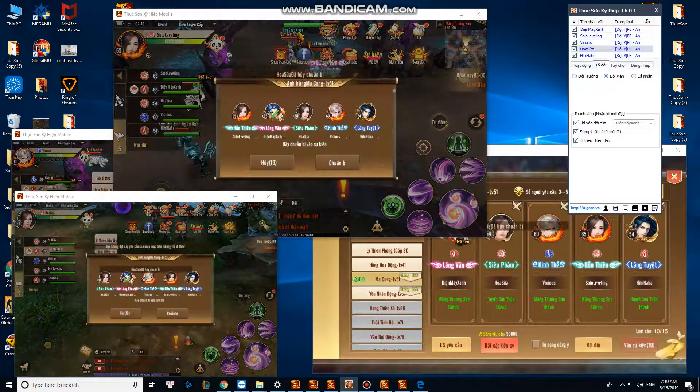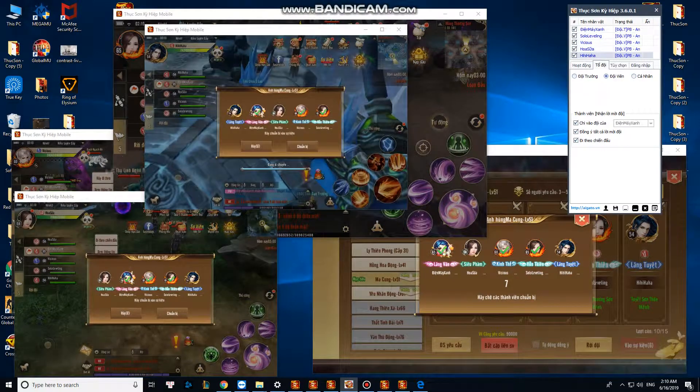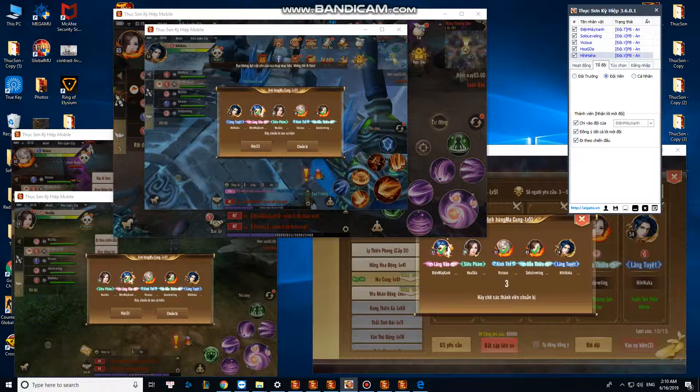I can see it coming up just a little bit. It's almost too much. It's pretty even now. Yeah, that looks pretty good.